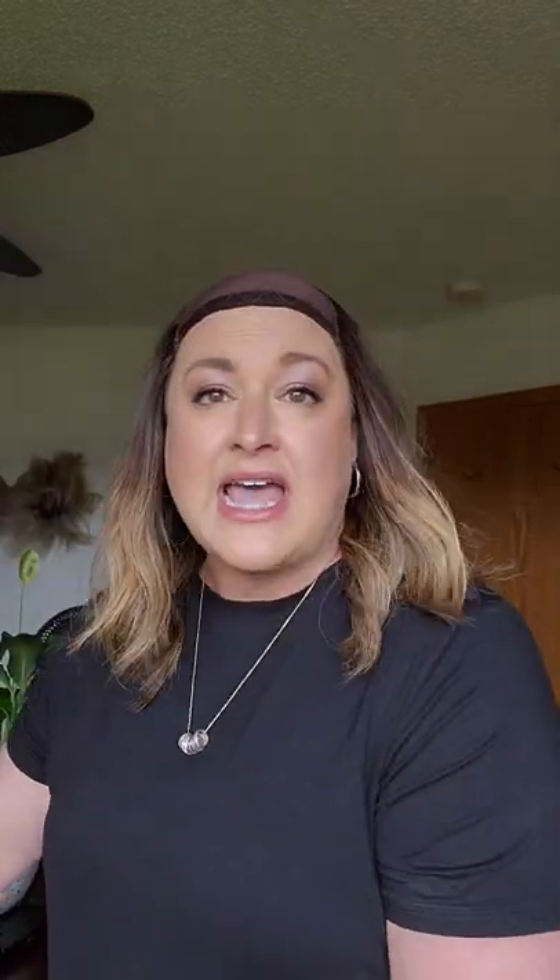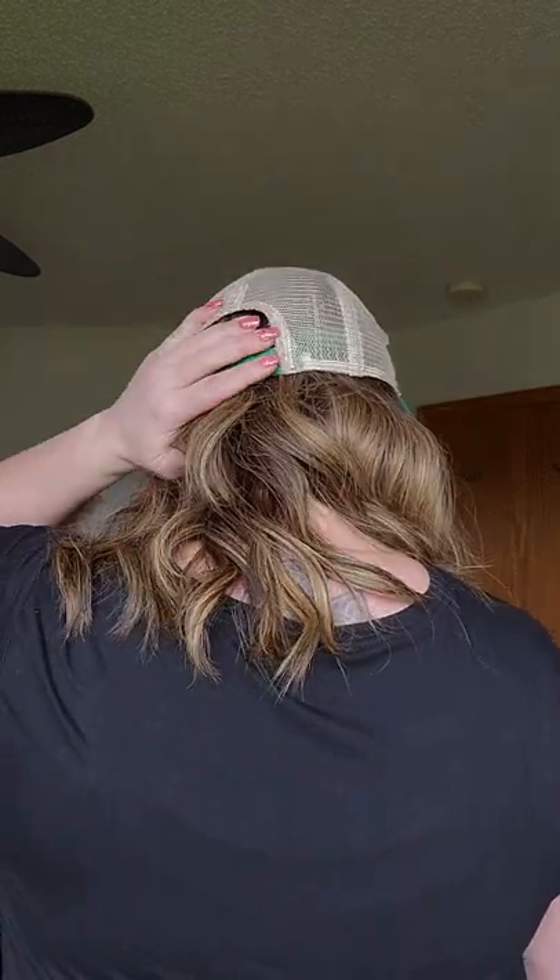This is a Milano hat wig. I highly encourage you to get yourself a hat wig if you miss wearing hats. Any kind of hat works with these hat wigs — any kind of baseball cap, any kind of cowboy hat, any kind of bandana. See, you cannot see the top of that. It's made perfectly.